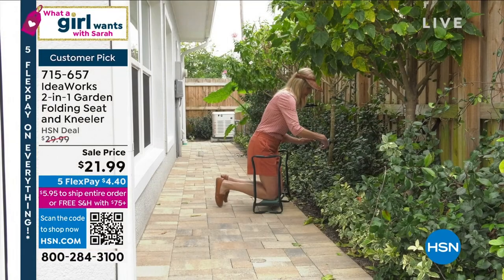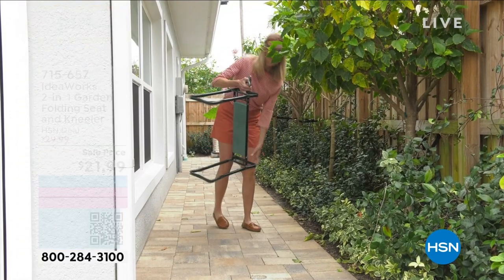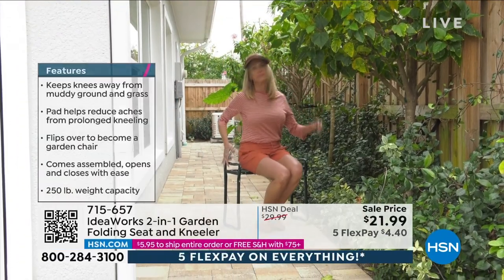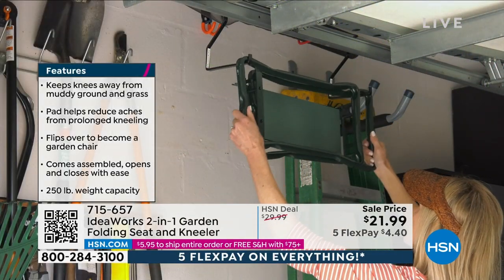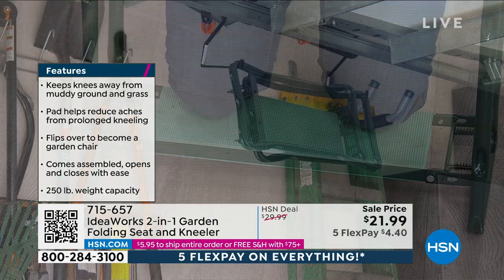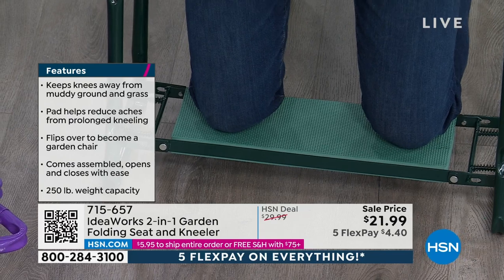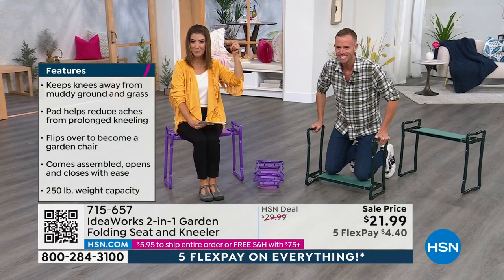Getting up off the ground after 10 minutes can be quite difficult — it's not easy, and it gets harder every year. We don't want to get our knees dirty on that rocky sidewalk. This is the easiest, quickest, most convenient way to make yourself comfortable when you're gardening. They are selling out — this is very popular every single year. If you see it, shop it, drop it in your cart. Maybe it'll help you get to that $75 free shipping threshold.